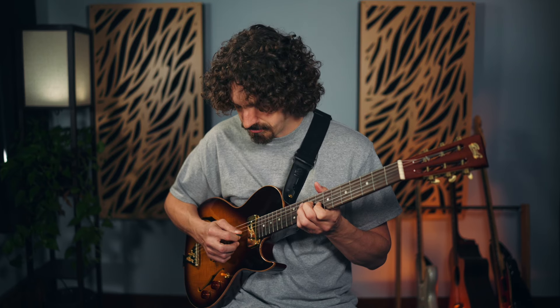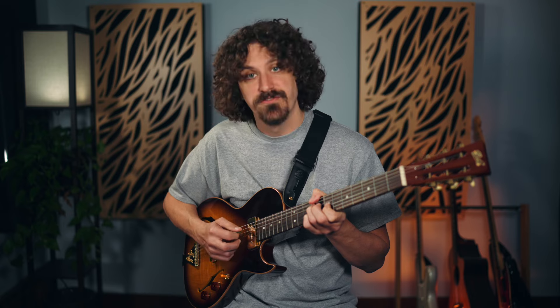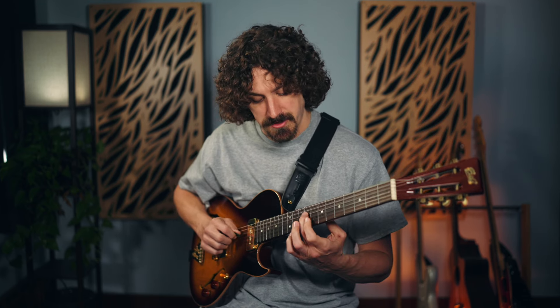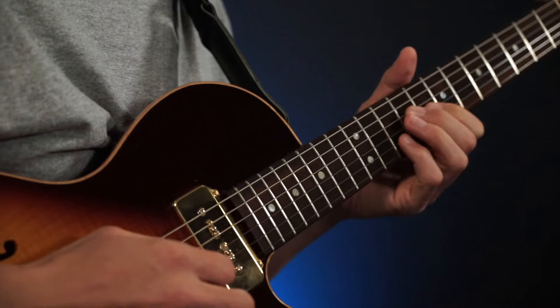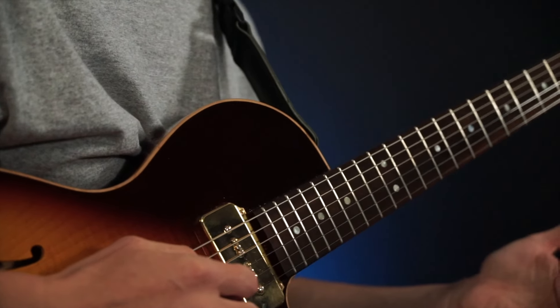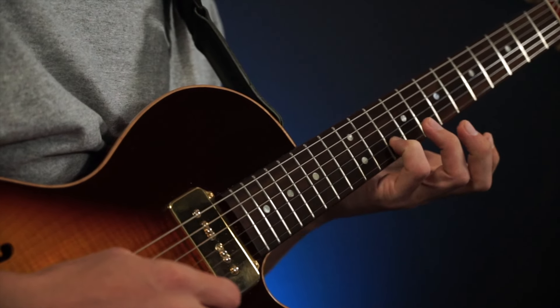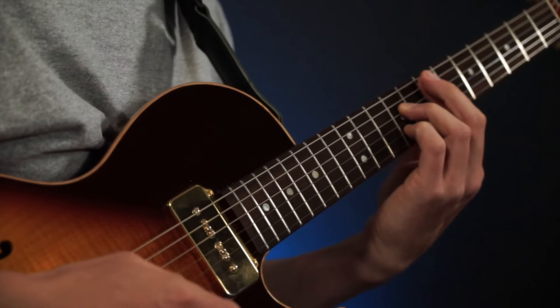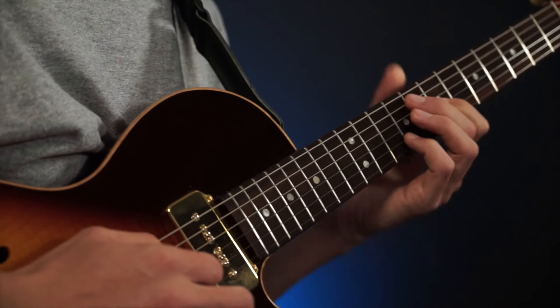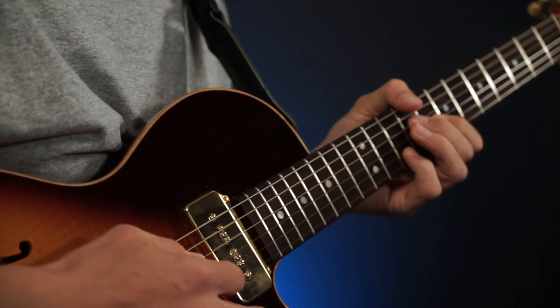Voicing is how you're playing each chord — the exact way the notes are laid out for each one. And voice leading is how they lead from one to the next. If you look at each one: this note stays the same, which links those two together. This B is obviously in the B chord, and then it's the fifth of the E7. So you just keep it right there. And then this note — the major third of B — goes down one fret and becomes the major third of the E7 chord. Real nice and smooth voice leading.